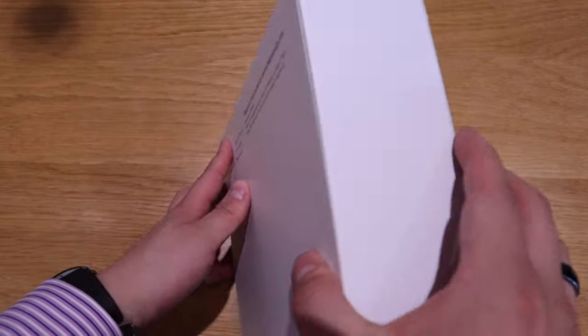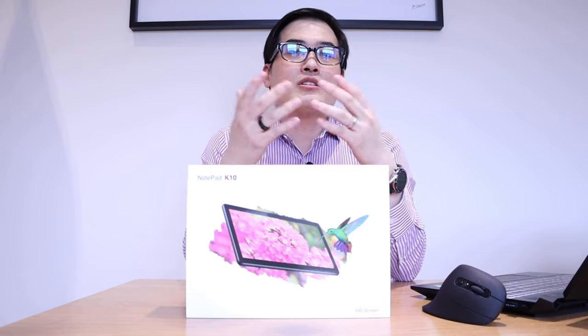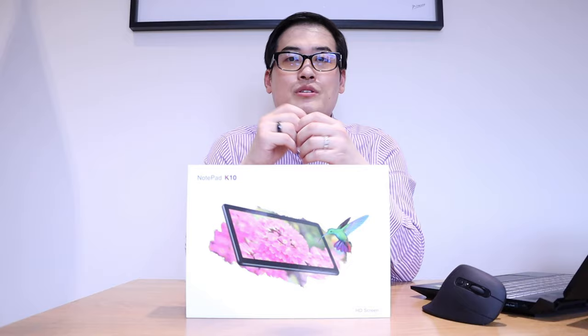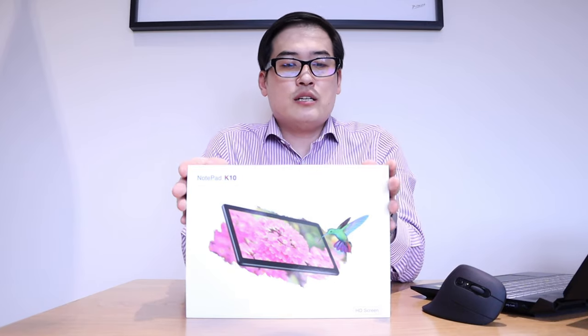I don't really need all those functions that the Apple iPad offers. All I need is a much larger battery capacity with simple browsing and simple app use — and this is what it is. The price is about £100; I'm not sure how much in US dollars but you can check the link below.